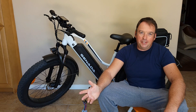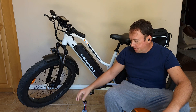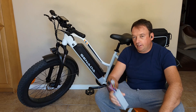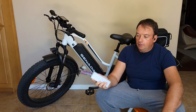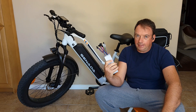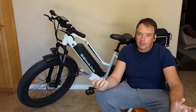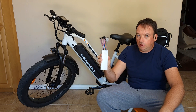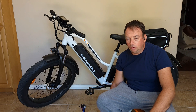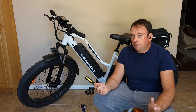Hello everyone and welcome to my channel. Today I'll show you how to replace the controller on this Senada e-bike. It should be very simple and I'll show you the safest way to replace it. You don't have to have any experience — I've never replaced a controller before, so this is my first time. I'll show you step by step what I think is the right way to do it.